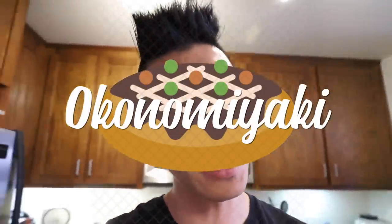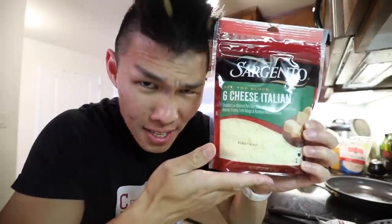So first off we're gonna be making Okonomiyaki, which is like a savory Japanese pancake. It's made on a griddle and it is commonly sold as Japanese street food. We're gonna be garnishing ours with pork belly, kimchi, cheese, and bonito flakes!